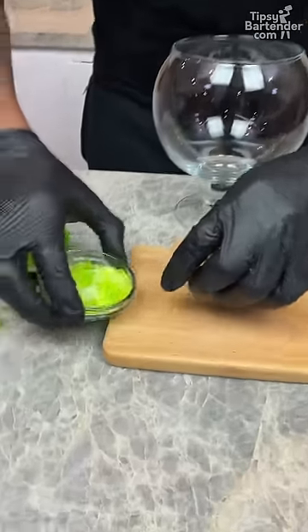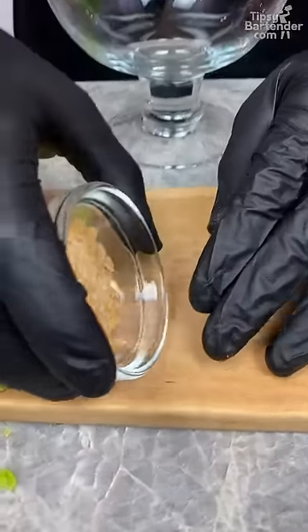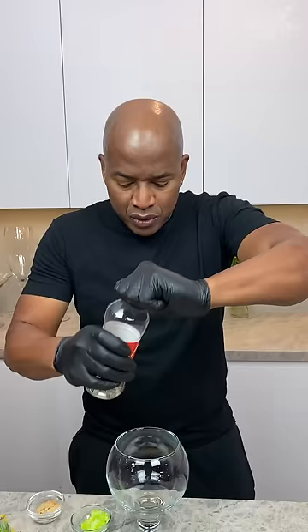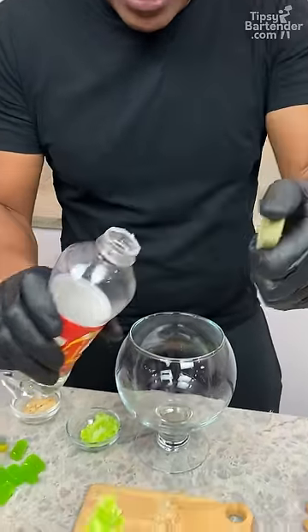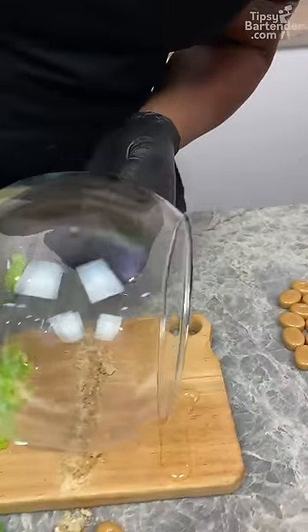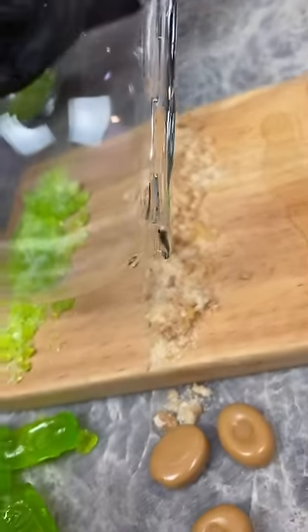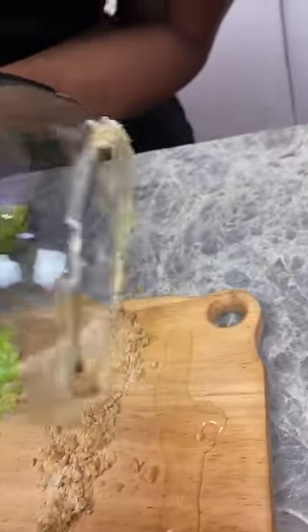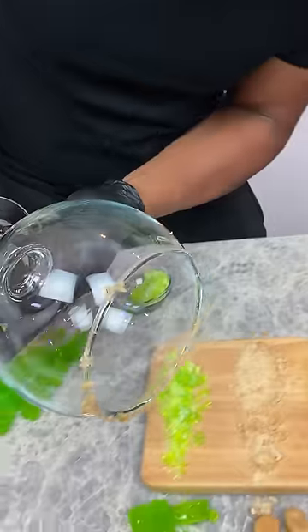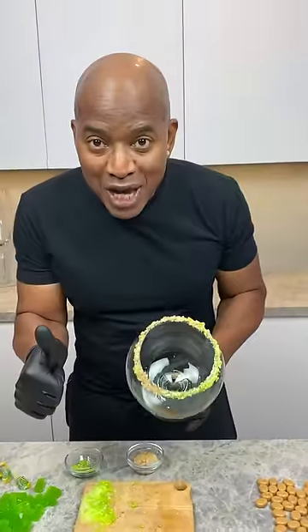Let's try this. Now guys, we got a little bit of Jolly Rancher and then we got our Werther's Originals out here too. We got to get them on our rim. This is Tipsy Bartender. So now I come in — I want half the rim. You can come around here. Now the Jolly Rancher side. Bingo!